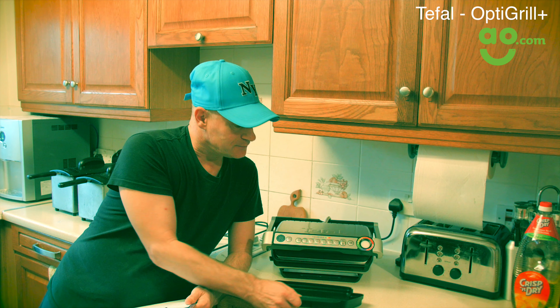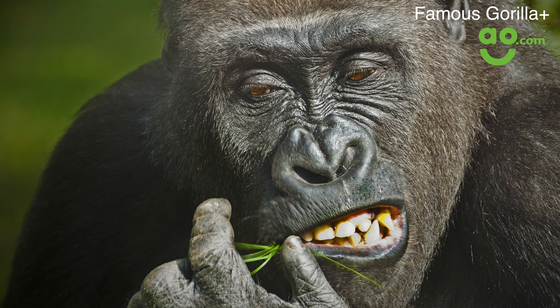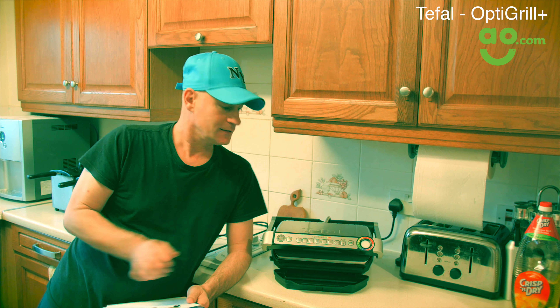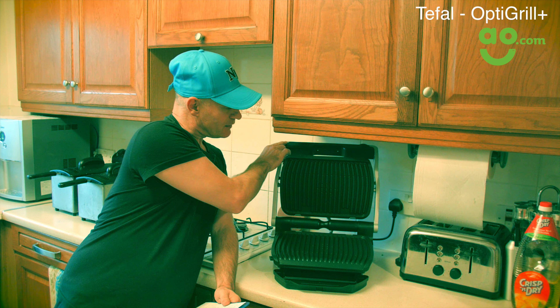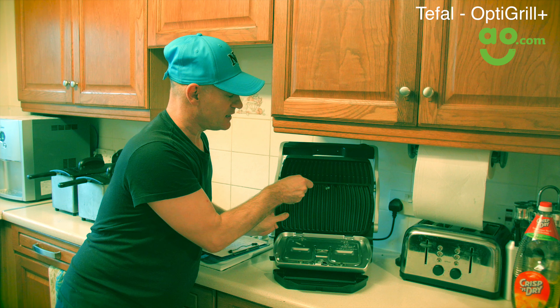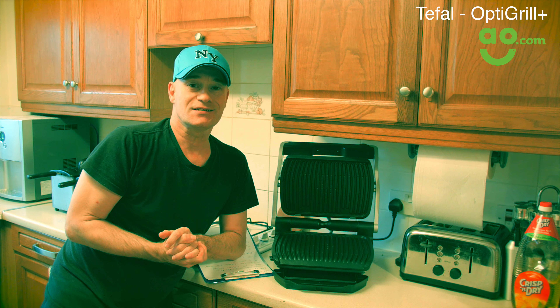So it has here a drip tray, which unlike other famous grillers, fits in and it's secure. The cleaning is really easy on it. If I show you here, there's a button — you just press that and you can take these out and put them in the dishwasher, or you can just give them a rinse in the sink.